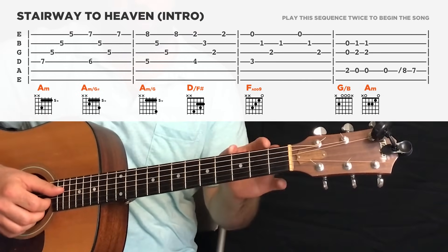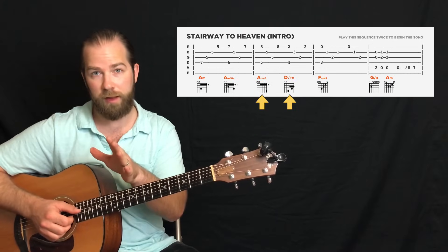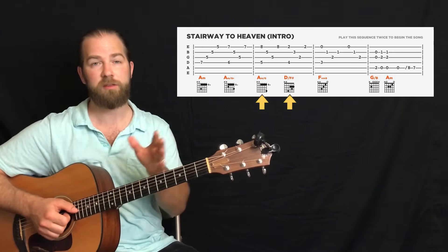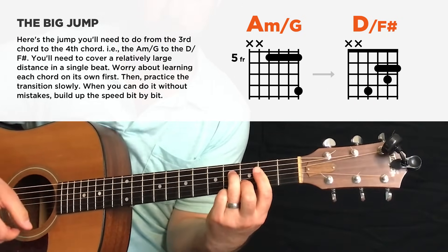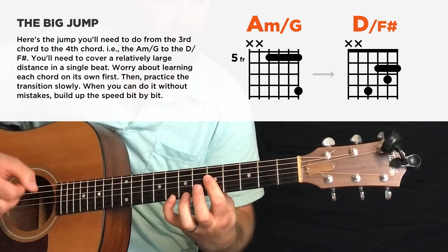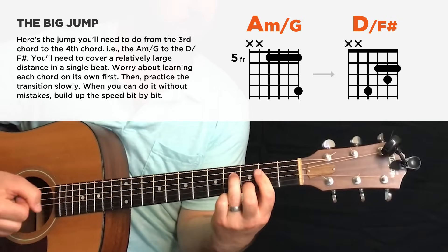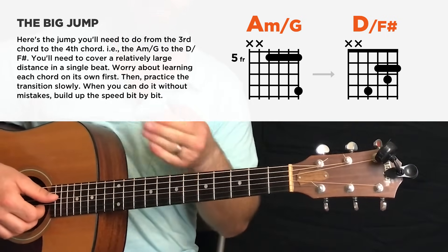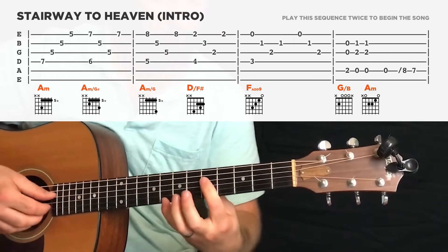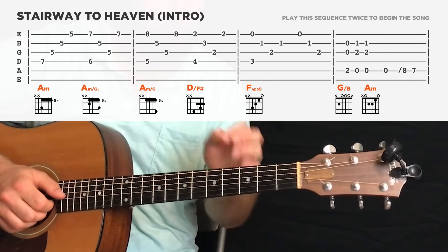The hard part here is not the fingerpicking, in my opinion — it's this jump from the third chord to the D over F sharp. Practice each chord in isolation first, with no timing, just take your time and play it once. Once you can play each one, then work on the switch — take it slow, go back and forth. Come back to this a few times a day, every time you pick up the guitar. The reason it's hard when you're playing Stairway to Heaven properly is you don't have a lot of time — you have about one quarter note to get there, which is very little time to do a lot.